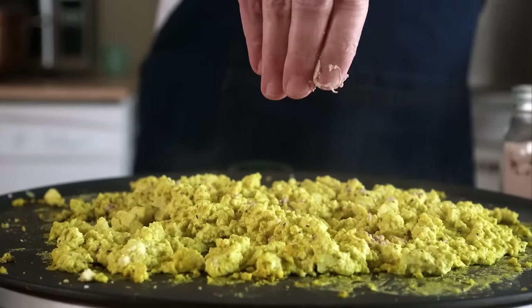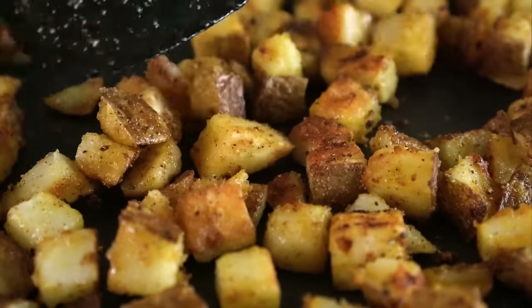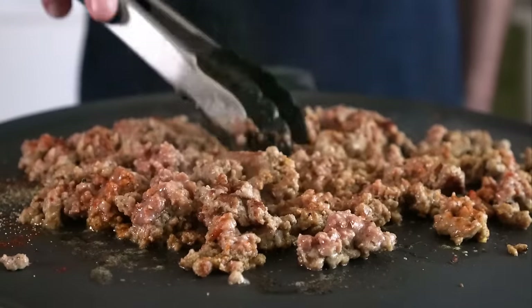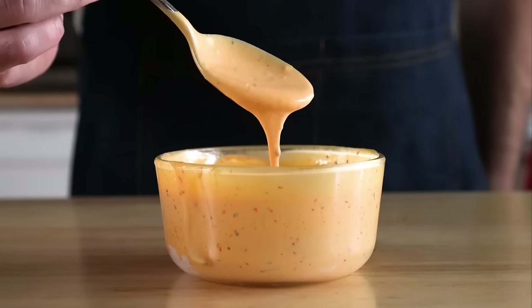Today we're gonna make two versions: one that features tofu scramble, TVP sausage, and some homemade potatoes, as well as one that we make with Just Egg, Impossible Sausage, and Tater Tots. I'll do a taste test at the end — you might be surprised which one I liked better. And we'll be making some sauces as well.